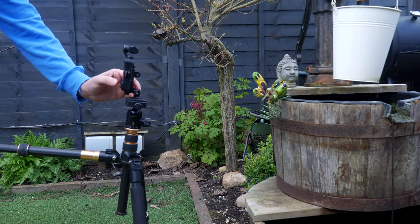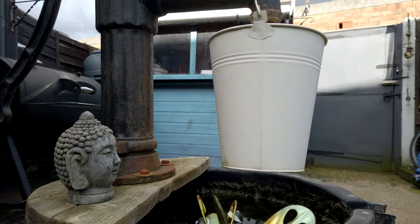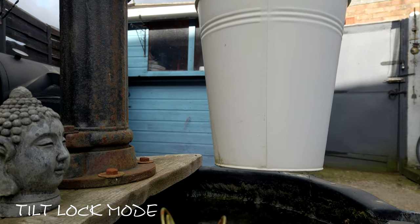By changing our gimbal from FPV mode to tilt lock mode, we can get the zoom in and out kind of shot. Again, super smooth.